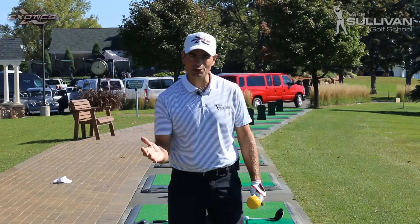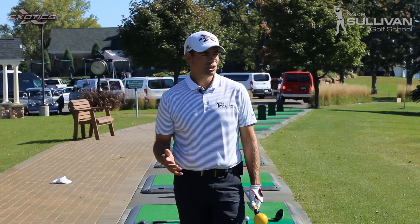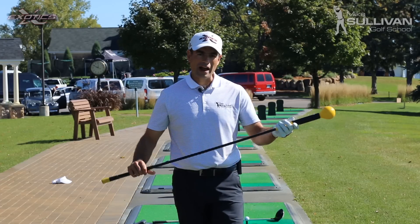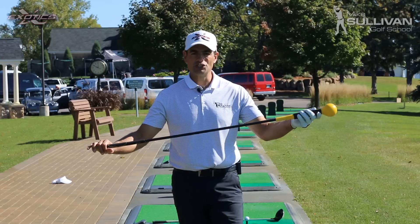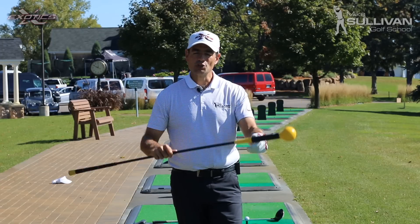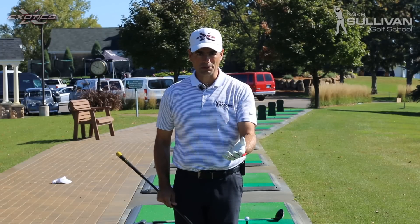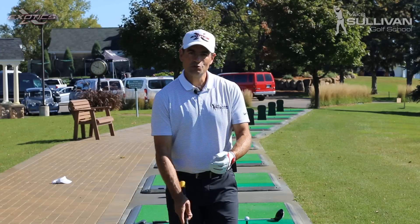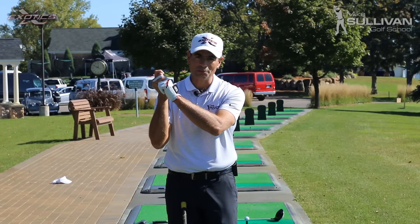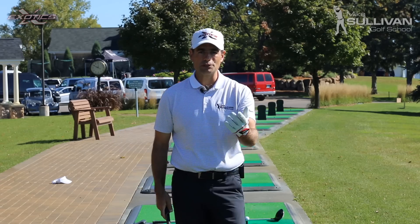They say they want more power in their golf swing. Power is something that's really hard to quantify, so I like to talk about speed. In golf, our driver, which is a long club, is going to generate more club head speed than a shorter club like an iron. So leverage is really, really important. The place where most people get in trouble is they use their hands and they pick up the golf club with their hands in most of their golf swing, and they're missing out on the opportunity for leverage.